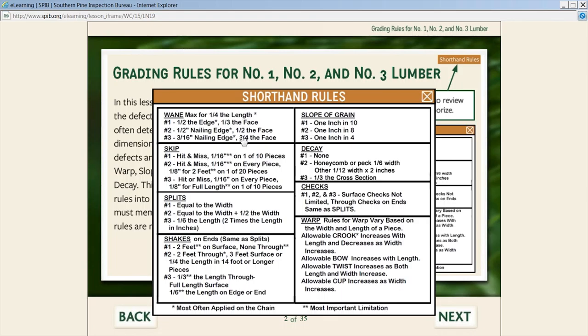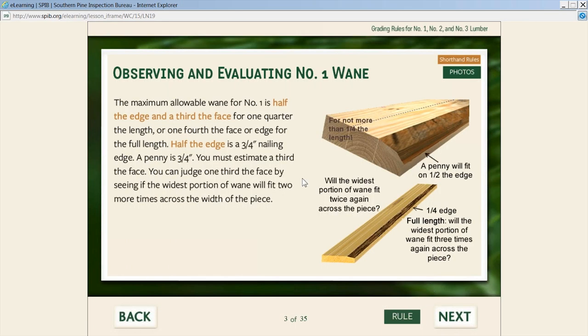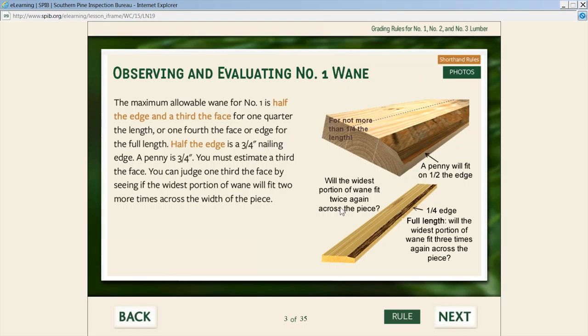Each rule is simplified to the maximum possible for a particular grade. For example, observing and evaluating number one wane: the maximum allowable wane is half the edge and a third of the face. That's the part highlighted in the shorthand rule — half the edge and a third of the face. On the edge, the wane can be half the edge — that's a three-quarter-inch nailing edge; a penny is about three-quarters of an inch — a tip from the trainer not included in any book. He also has access to the actual rule from the NGR and photos to help illustrate the point, giving him every resource at his fingertips to learn this rule.